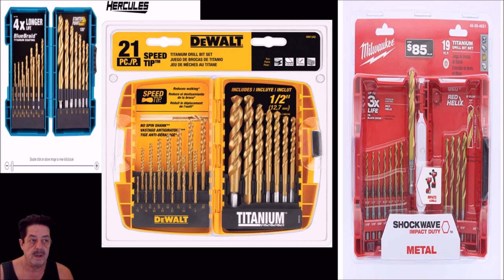For spade bits, Bosch is my go-to — covered in another video. For auger bits, I use Irwin. I don't know a lot about other brands, but when I bought these specialty bits I went with good name brands. The Irwin auger bits are outstanding — they grab and go through wood like there's no tomorrow. I use them mainly for woodworking, though they're primarily meant for construction. They're designed to deflect larger chips and bore through wood at a fairly fast speed.